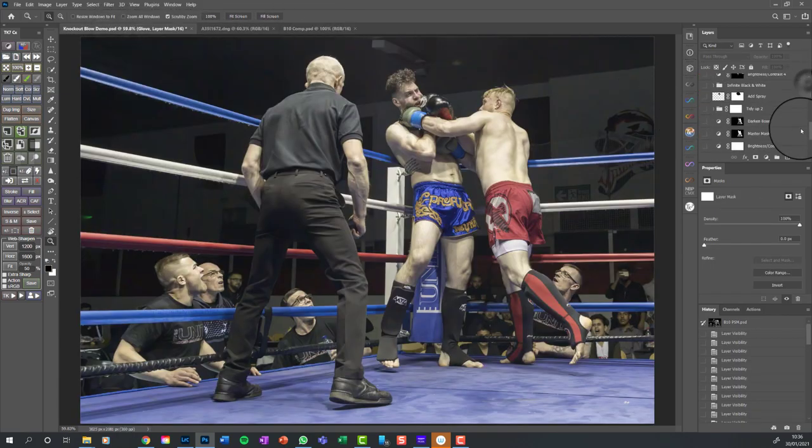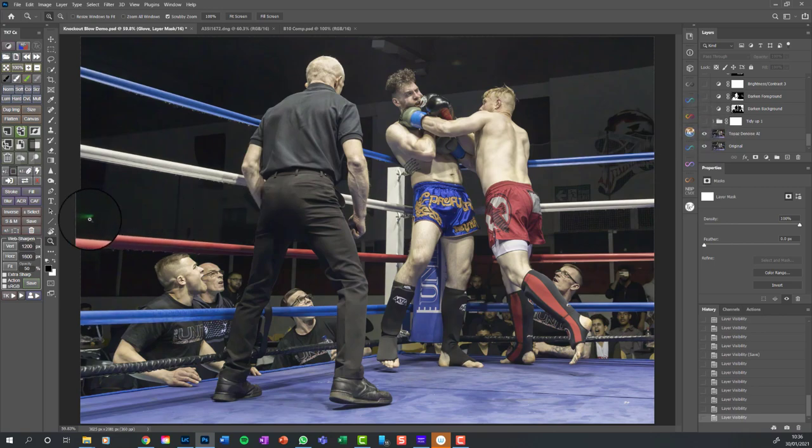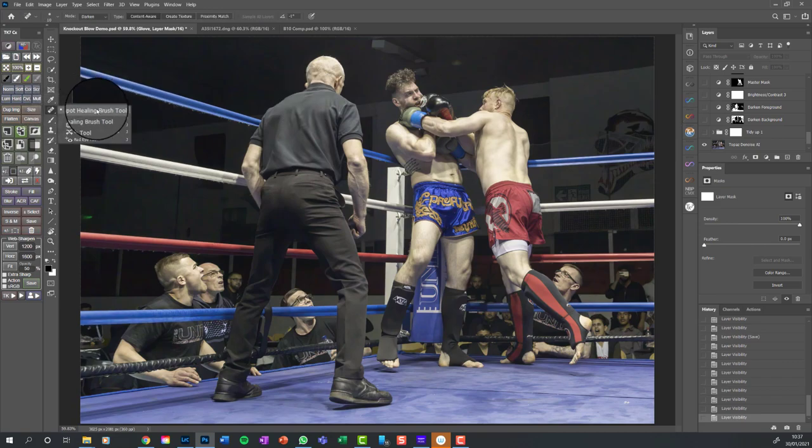We need to start getting rid of things. If I switch this layer on you'll see things disappear - up here and down there. I've grouped them together in a folder. If I open that up you can see there are four, five, six, seven layers, but they're all doing the same thing. They'll all be using the clone stamp tool or the spot healing brush - I use the healing brush a lot - and I do it on separate layers so that if I make a mistake it's easy to go back.